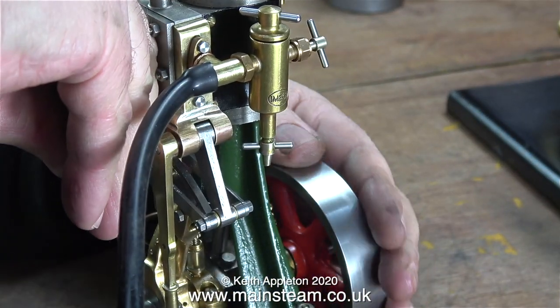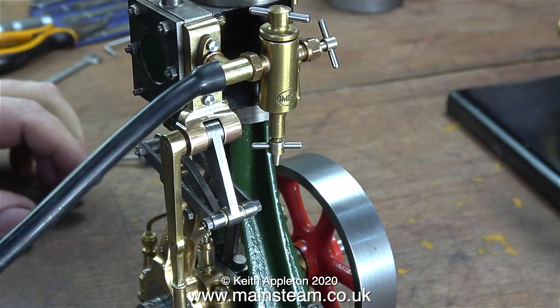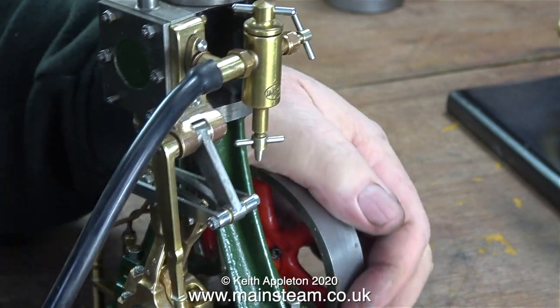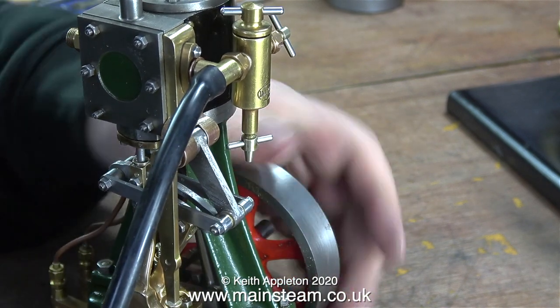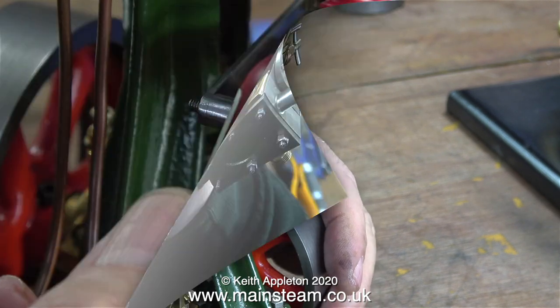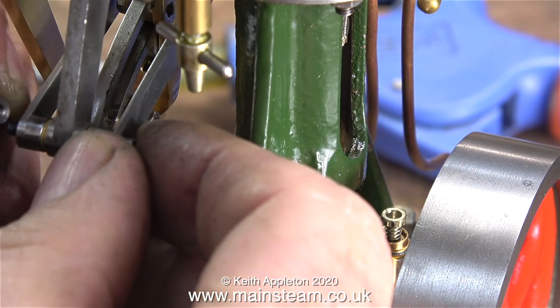Well, that's quite encouraging — I'll put it down to beginner's luck. Even though the valve timing is somewhere near, it will not go in reverse. Have I got everything totally wrong on this engine? It looks to me like the expansion link is colliding with the drop arm when it's in reverse. I think I'll leave that for the moment and revisit it in the next episode.